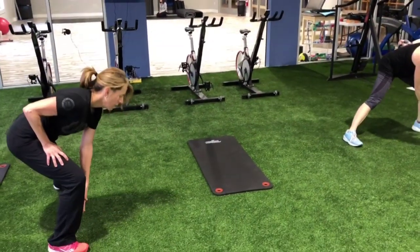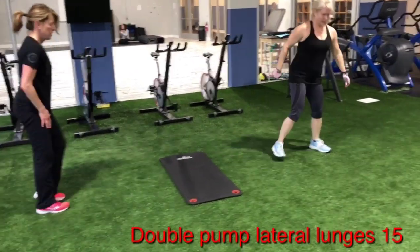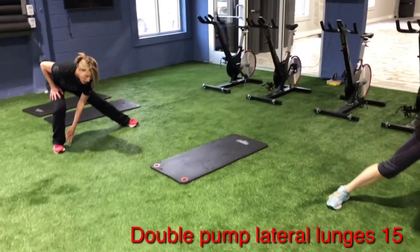Double pump lateral lunges — double pump on each side. Remember, your butt goes down and back, touching the inside of that ankle. Nice and smooth. It is 15.